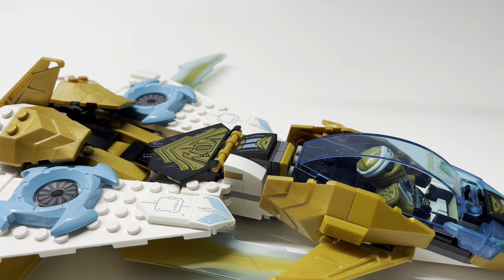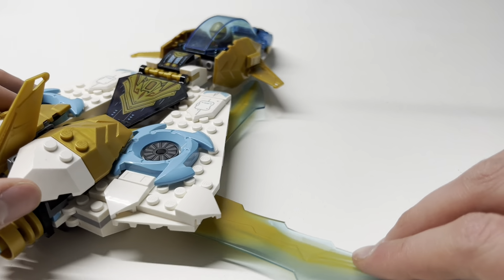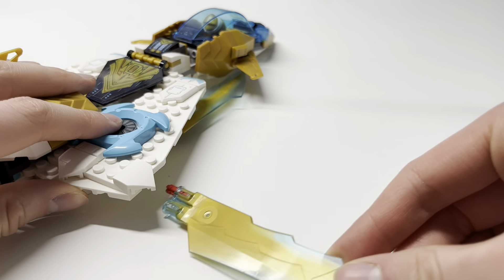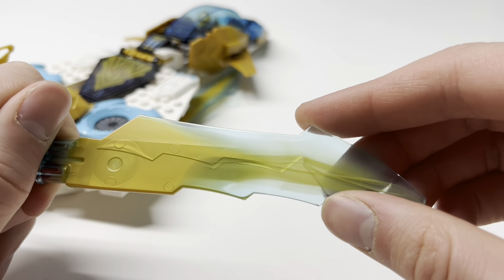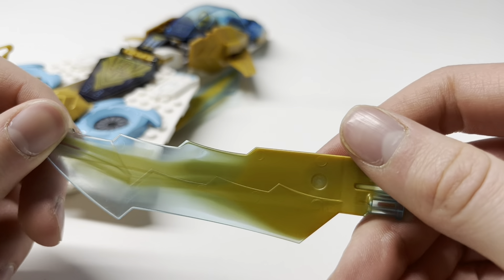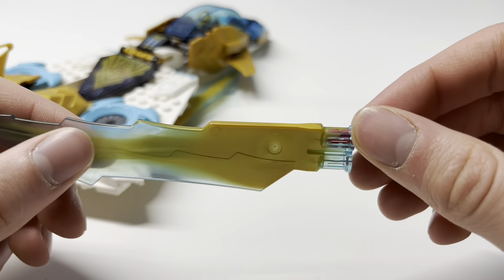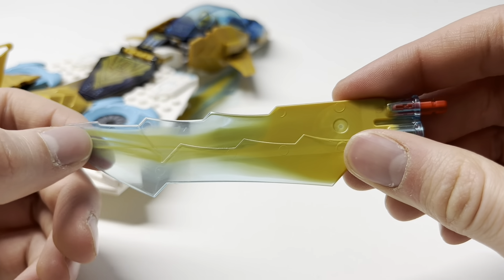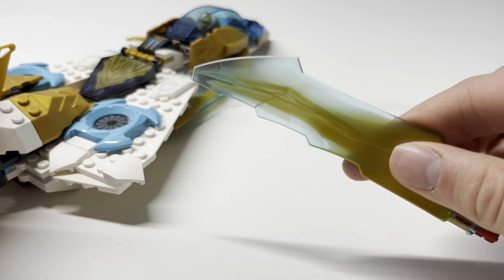Blue is an excellent color for Zane. Moving to these blade pieces — you get a total of four and they are all exclusive to this set. They are dual-molded in gold and trans-light blue, and this is an all-new part for this wave. It's the large molded blade for the good guys in this wave, as opposed to the large crystal blade for the bad guys. I like the marbling going down in here — it might not be intentional, but it looks really cool.